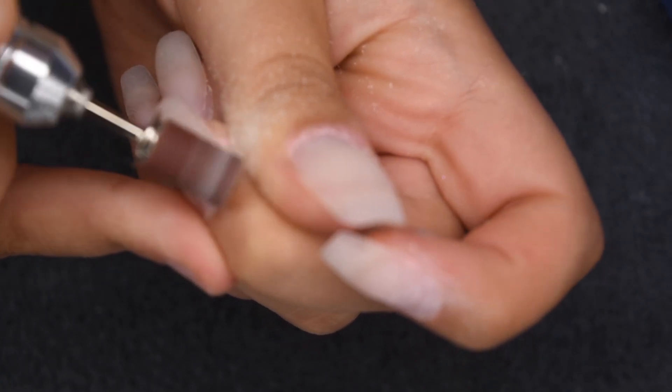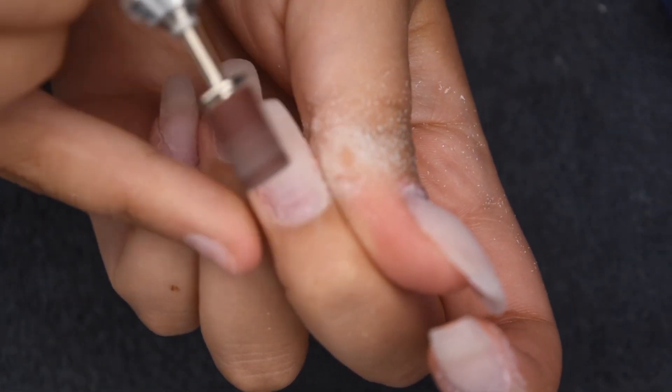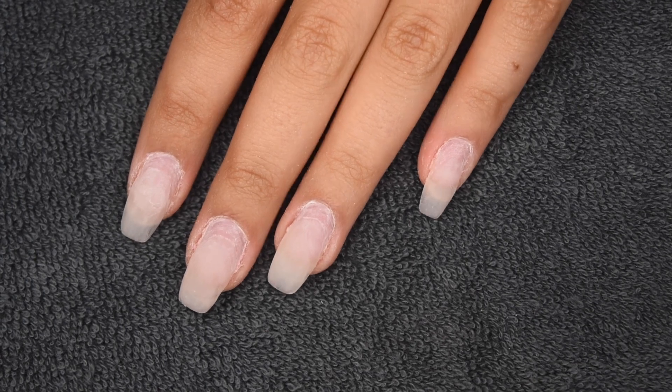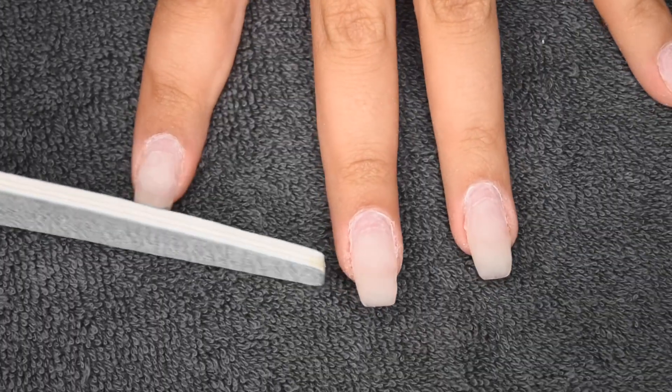This is just going to be a super gentle process. You can use a normal hand buffer if you'd like, but since I had my drill already out, I figured I would just use the drill for that step as well. Here's a look at the fully prepped nails. Now I'm just taking a nail file and I'm going to freshen up the shape.